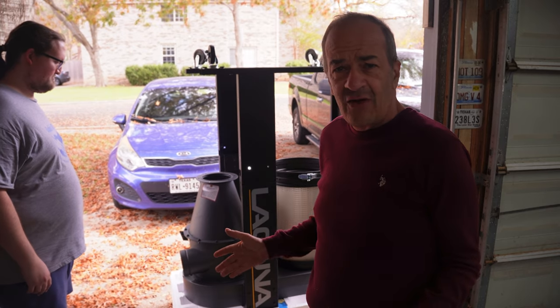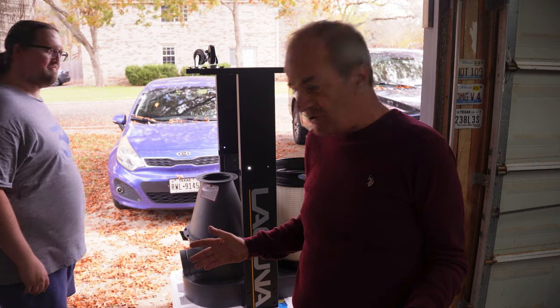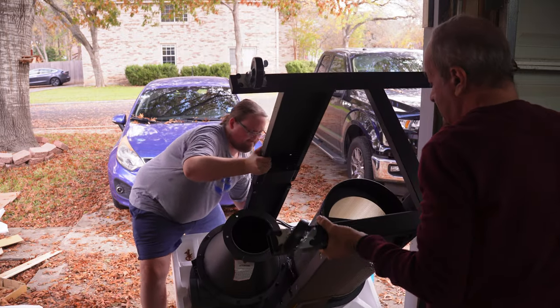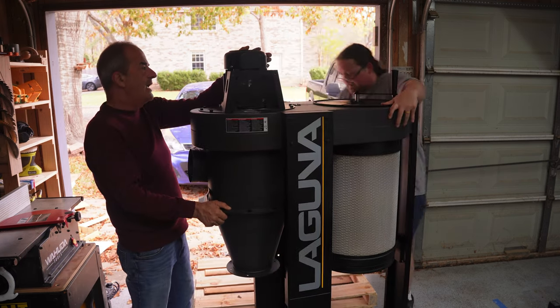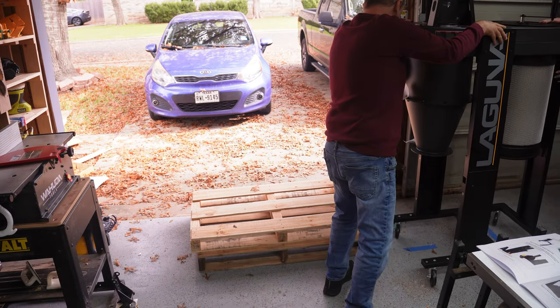We're going to flip this over now, and that should be the end of the two-man operation.